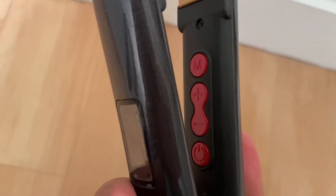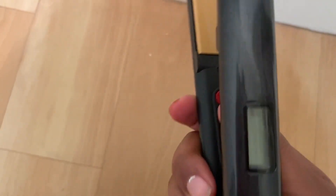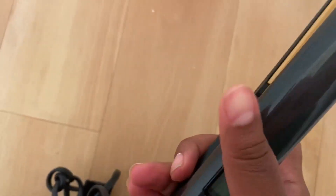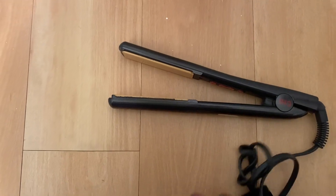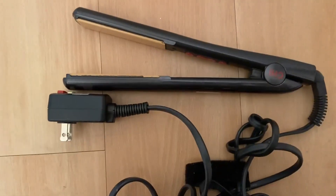Inside it's yellow. It has the on/off button, and you can adjust the temperature here. It'll show you on the screen the temperature when you plug it in and when you adjust it up and down. It's a very simple straightener and it works very well — it gets really hot. So yes, this is a Chai black straightener.